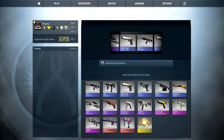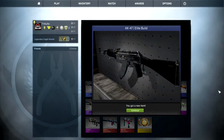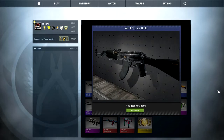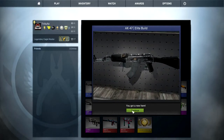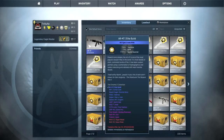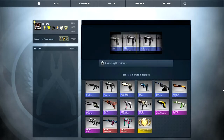We will get the AK-47 Elite Build — that's nice — but is it in a better condition this time? I'm pretty sure that's battle scarred again. Wow, that's the third AK-47 Elite Build that I got and it is battle scarred again. I am pretty unlucky with those Elite Builds apparently.